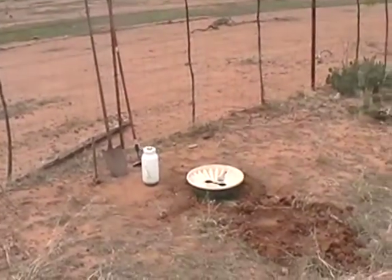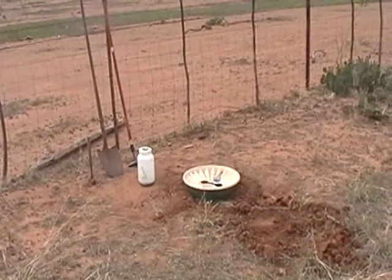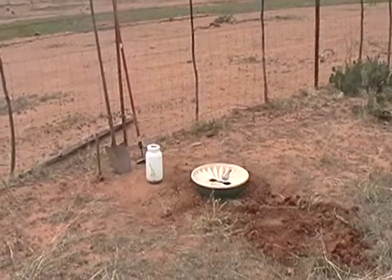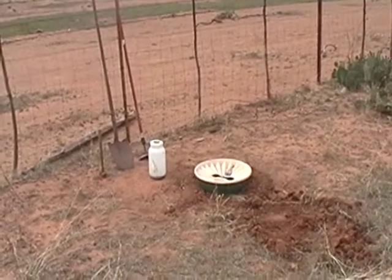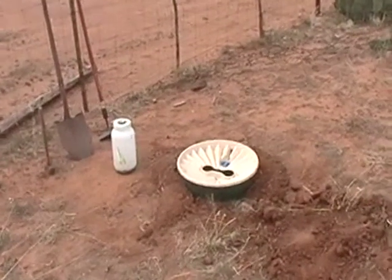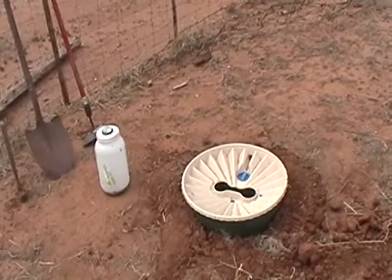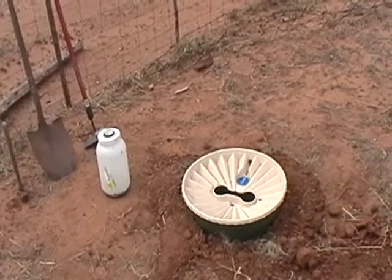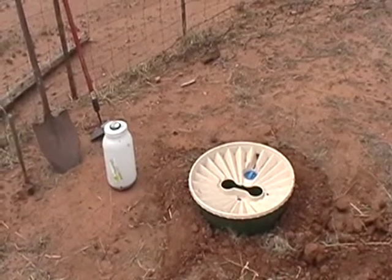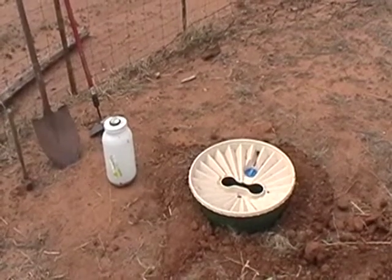What I have done here is I have planted some acorns — some Texas live oak — using a Groasis water box. I used the acorns off of a live oak tree. I took the acorns and put them in water, and those that floated I discarded. Those that sunk might be good for germination.